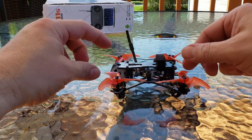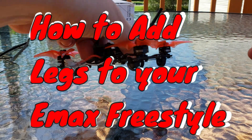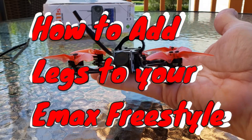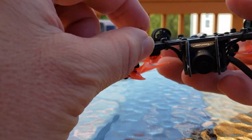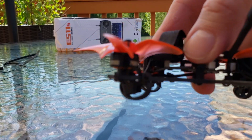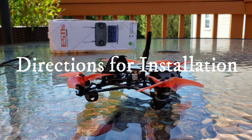I have legs for my freestyle — how cool is that? Little legs. Is that nice or what? They're on pretty good, too. They're not going anywhere. They're on there nice and tight, real solid. Looks good. I like it. There you go. Now I have legs. Pretty cool.